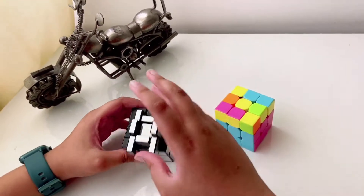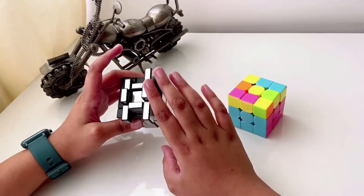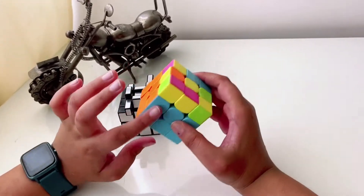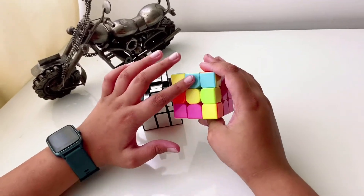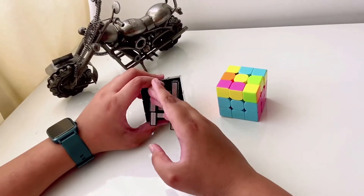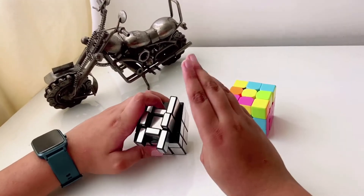Let's start with the top layer of your mirror cube. First you'll have to get the cross. We don't know if it's yellow but it's the same thing. I'm showing you on the 3x3 Rubik's cube with colors because you'll recognize them very easily and quickly, and then you can just blindly follow the algorithms on the mirror cube too.